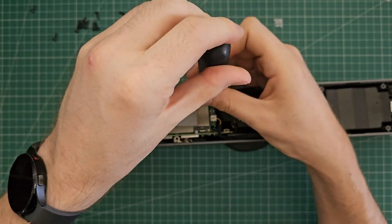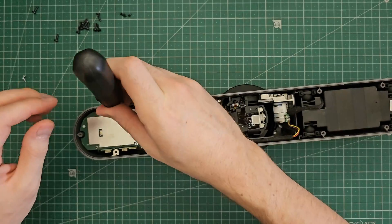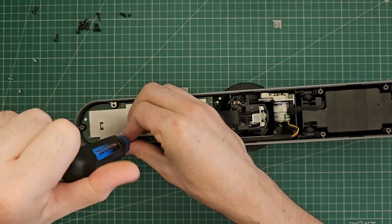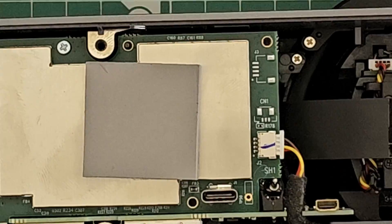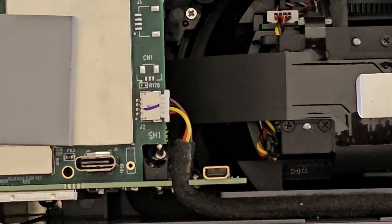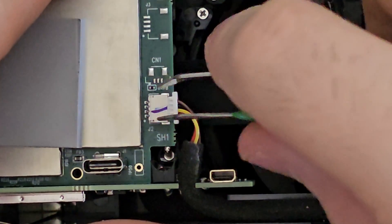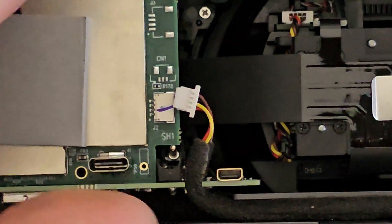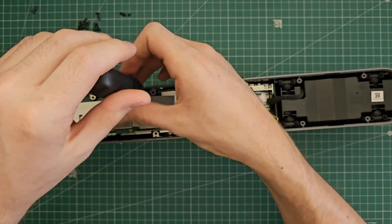I always find it strange when companies make products like this that use two different types of screw head — we've got Torx for the outside and now suddenly Phillips head for the inside. Why not keep it the same? It'll be easier to fix and you only need one screwdriver. Now we'll carefully remove this cable. This would be very fragile so I don't want to cut that by accident.